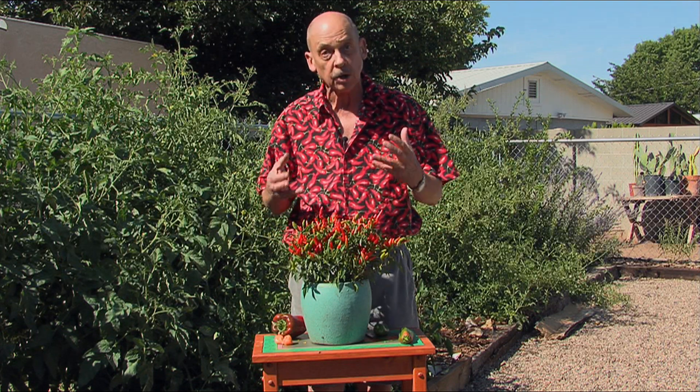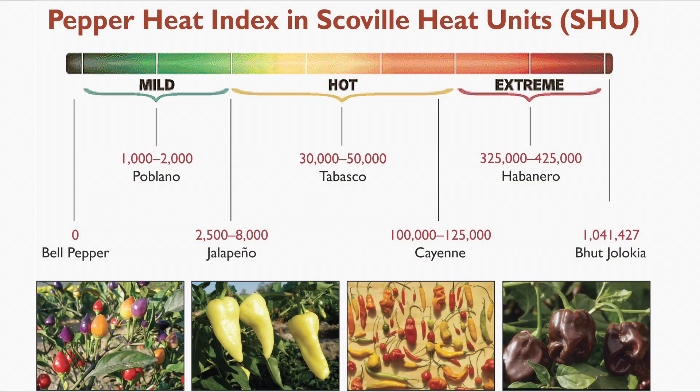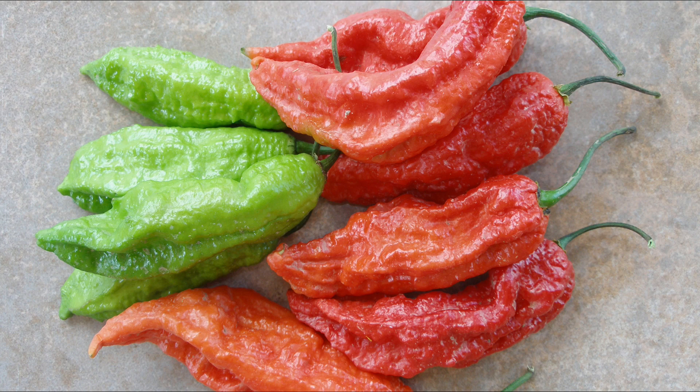Here's a perfect example. This is an ornamental called Sweet Pickle that does very well. The heat in chili peppers is measured in Scoville heat units, and it ranges all the way from no heat like in a bell pepper, all the way to the hottest chili in the world, the bhut jolokia, with one million Scoville heat units.